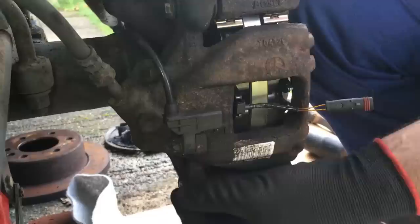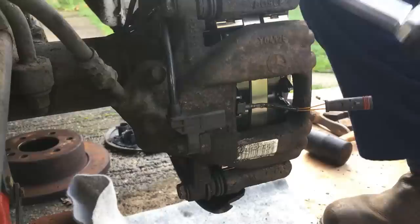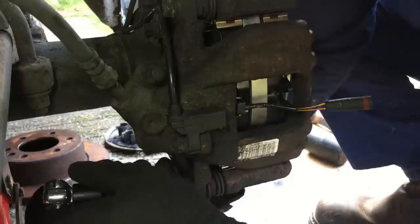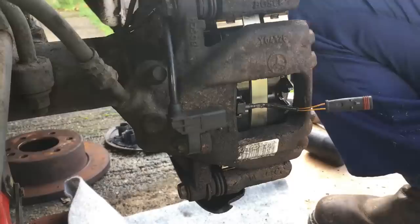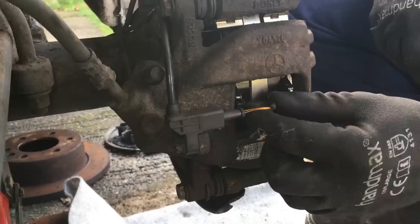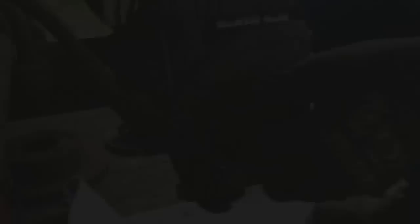Then we'll just pop the last two bolts back in and clip the sensor back in. Put the little wear sensor back in — it's only switch contacts so unless the plug is a specific way around, it's only making those two contacts so the polarity shouldn't make any difference.